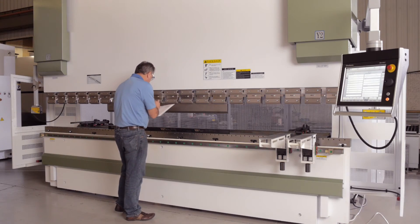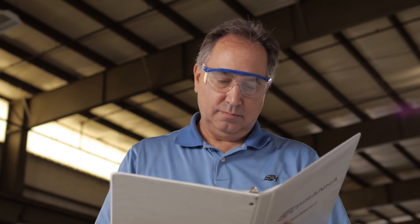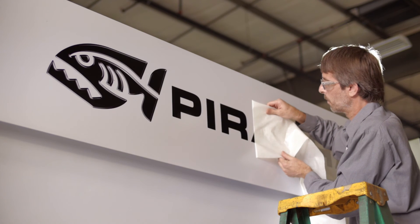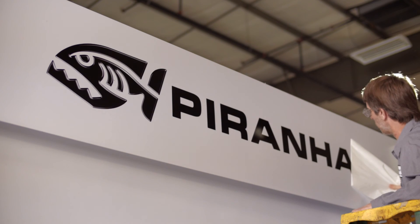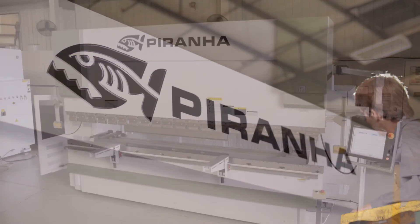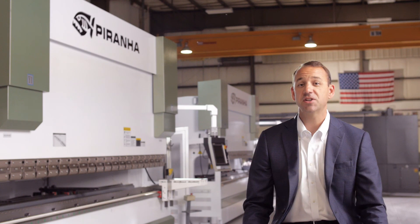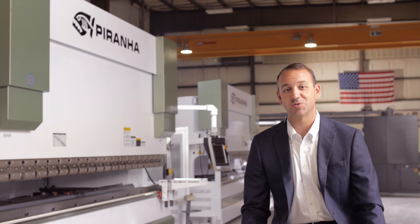Finally, as part of our perfect machine process, we do a final inspection with 50 checkpoints to make sure the machine is ready for installation in your shop floor. That's when it gets the Piranha decal as our final stamp of approval. I hope this behind-the-scenes tour of our press brake line has shown you the quality and care that goes into each and every machine. Give us a call or check out our website to see which model is right for you.